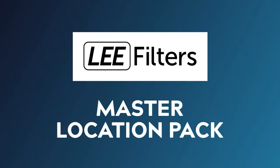In these two videos, we're going to be going through the master location pack from Lee Filters. Lee Filters is one of the two leading manufacturers of lighting gels, along with Roscoe Filters, and they've put together this fantastic all-in-one kit to help you get started with your lighting gel collection.